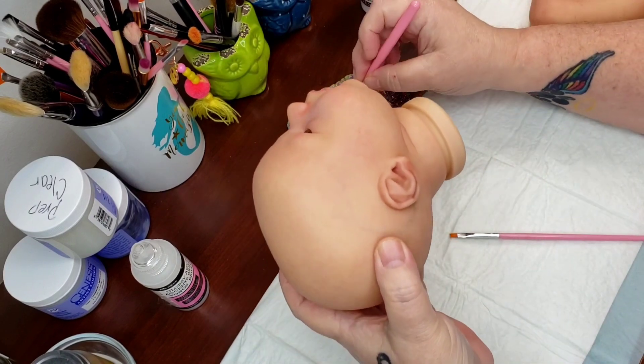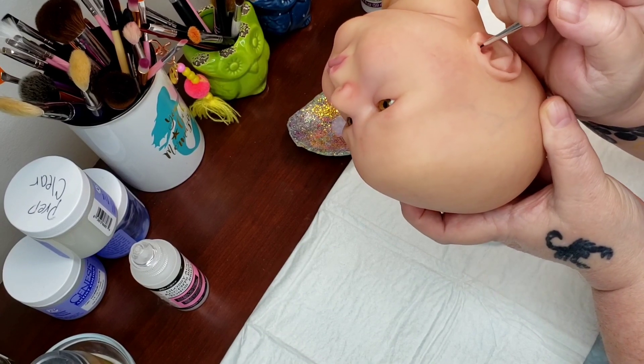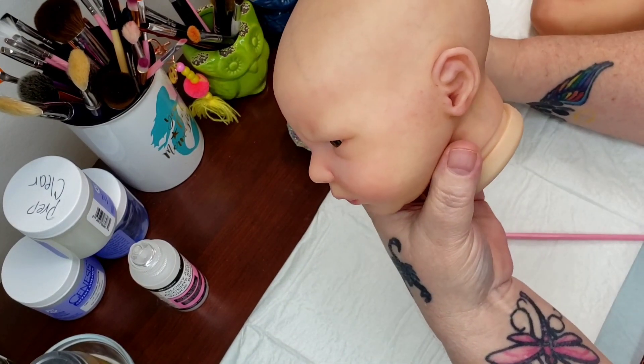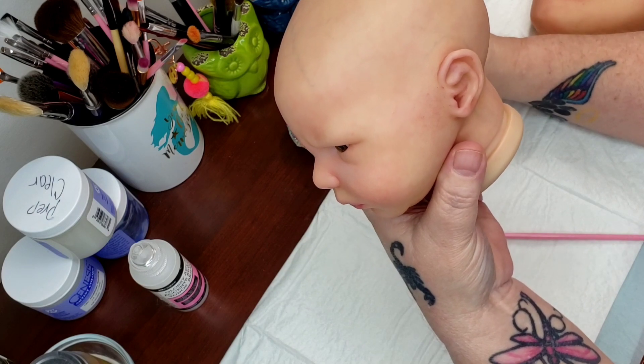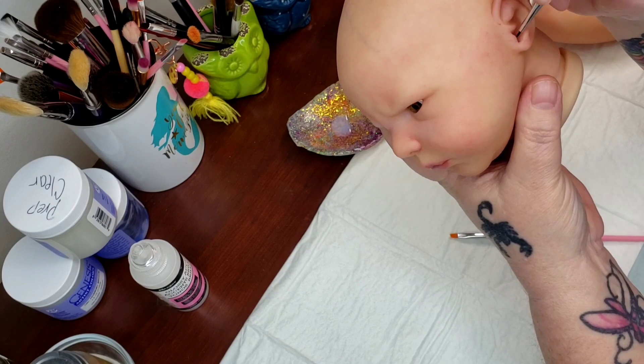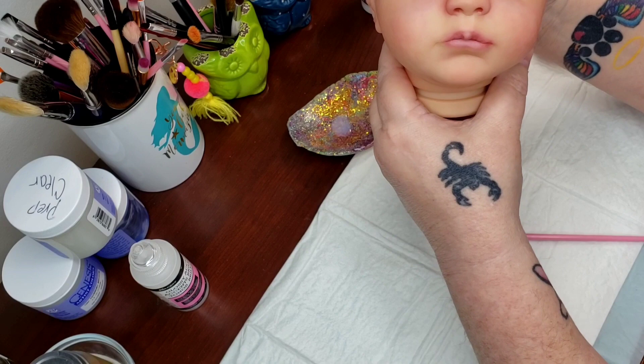You're going to do the exact same thing inside the ears — right inside the ear. And this is an air dry, so after this is done I will let this cure for maybe 24 hours or so before I start rooting hair on him.